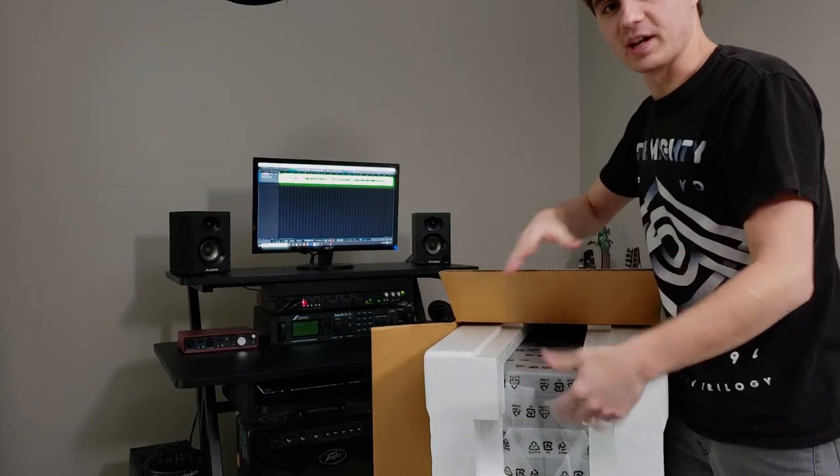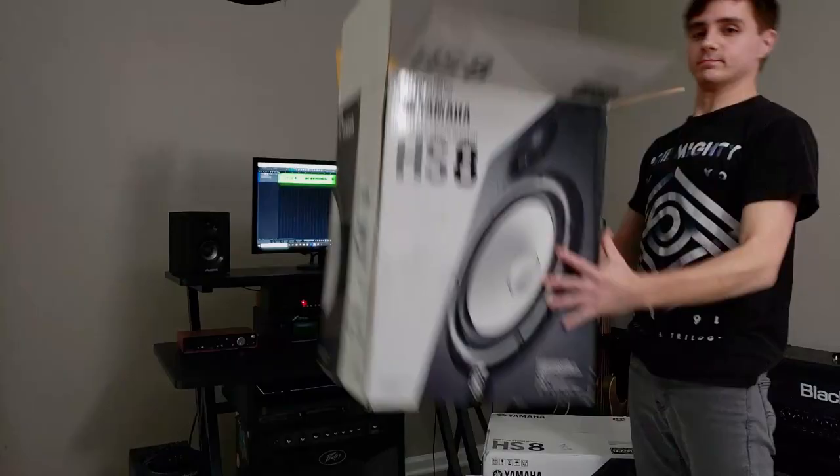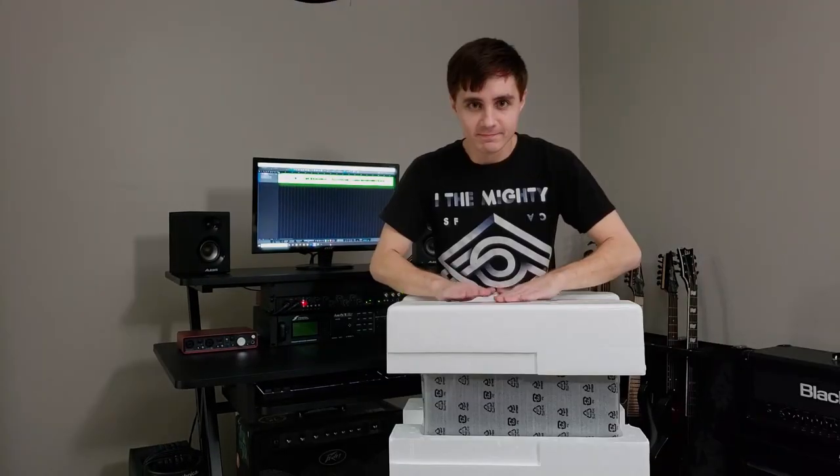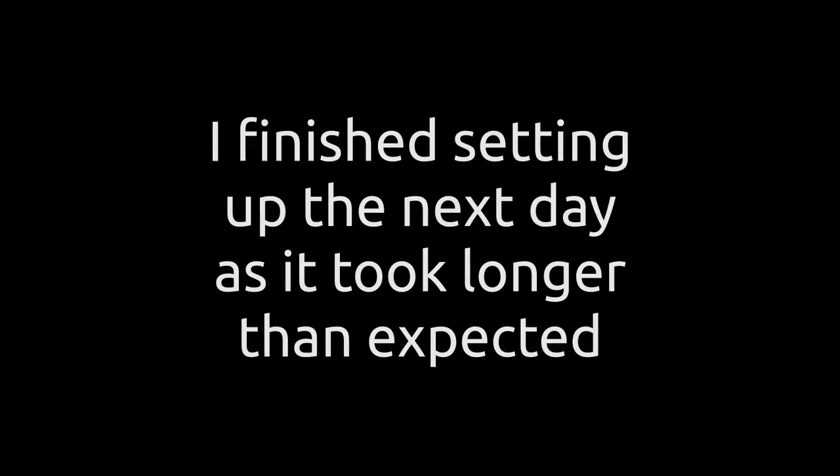New approach — I'm going to put it upside down and pull the box off. So it's a new day. Last night I unboxed the monitors, and today I spent a long time setting them up.